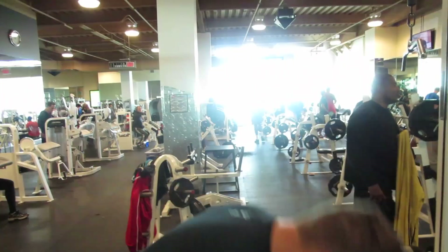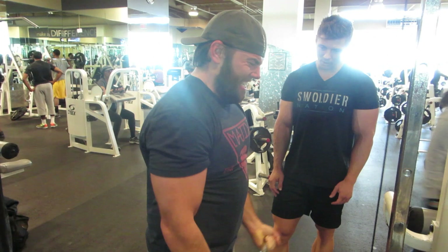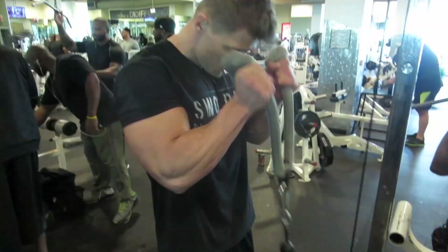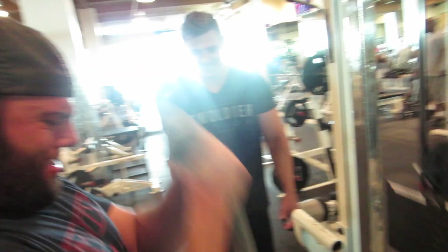As wide as you can go. As you come up to the top, turn it out. We're going to do a rest at the top. You gotta strangle pythons if you want to get pythons, you know what I'm saying?